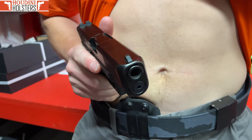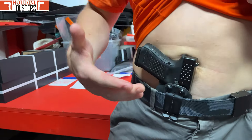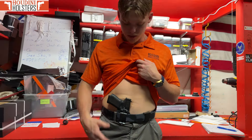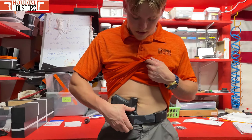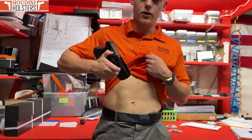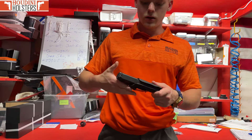To do it a little quicker, it's just like this. That's how the Breakout draw works. When you go to take the holster out, you get both these clips, pull them out, pull up — good to go. Easy peasy.